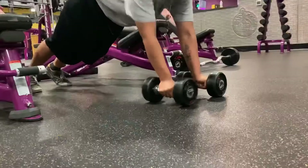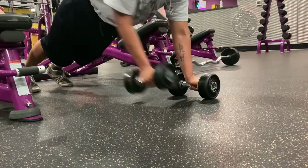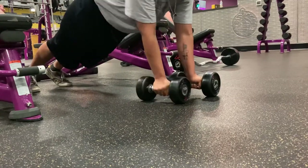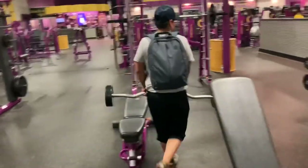And lastly, these are called renegade rows. So there you have it — that's the workout: four sets, 10 to 12 reps. After that we did some cardio; usually we do about five to ten minutes of cardio after our workouts.